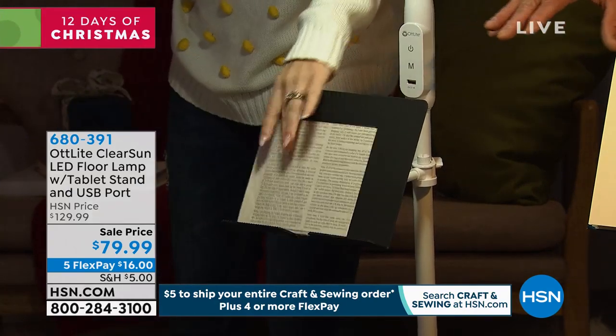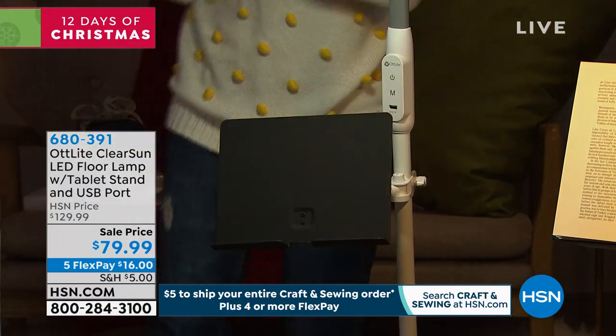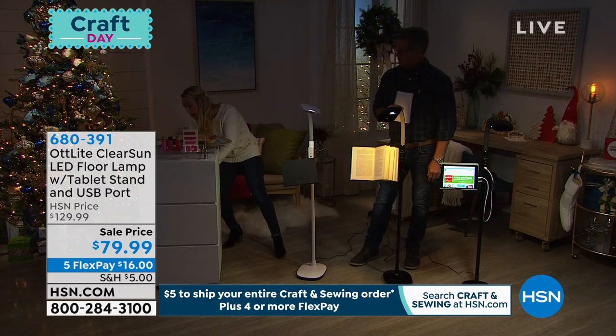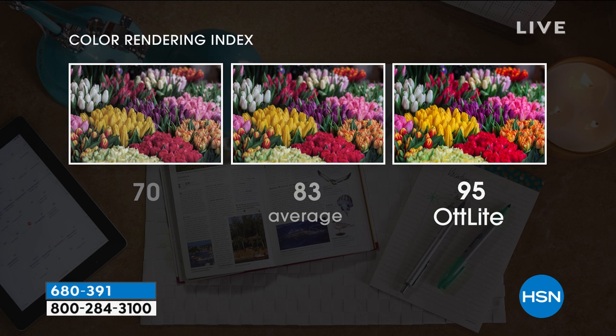So much thought was put into this. If you went and bought just a decent average stand-up lamp you'd spend $99. Normally $129, it's 50% off today at $79. I want to bring up the color rendering index — it tells you how accurately you're seeing colors. The scale goes from 0 to 100, with 100 being true natural daylight. At 70 it's not great, 83 is average, anything above 90 is considered good lighting — OTT Light hits at 95.